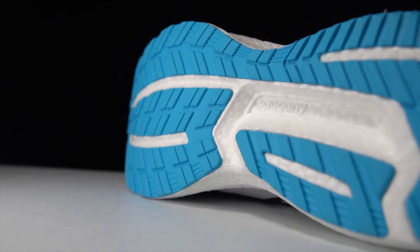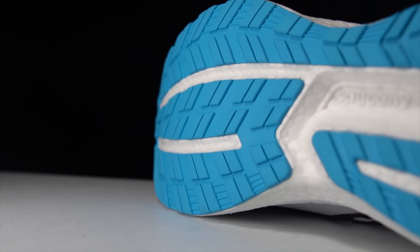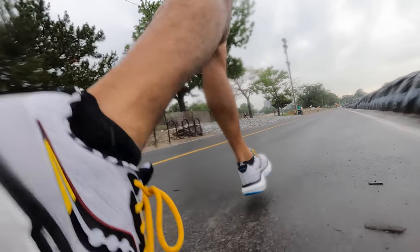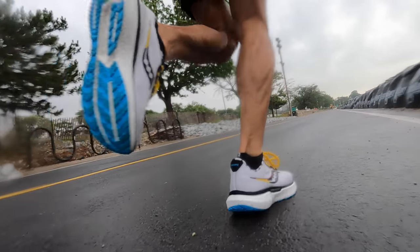Moving to the outsole, it's that same XT900 compound, so not a lot of changes to talk about. But if you haven't run in it before, it's very grippy with lots of traction and tread. In the Triumph 18 and Triumph 17 before that, the outsole rubber held up very well — it's a very durable material, but it's not so thick that it takes away from the sensation of the midsole foam. It does a good job striking a balance between durability and performance.